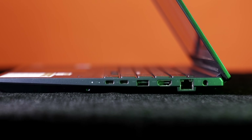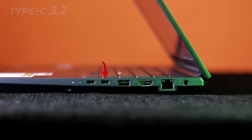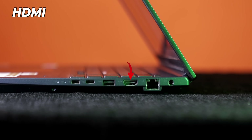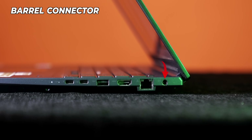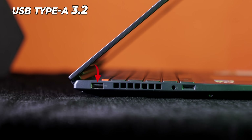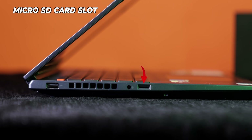Let's talk about ports. On the right side of the laptop, we have Thunderbolt 4, Type-C 3.2, USB Type-A 3.2, HDMI, LAN, and a barrel connector for charging. On the left side of the laptop, we have a USB Type-A 3.2, a headphone jack, and a microSD card slot.